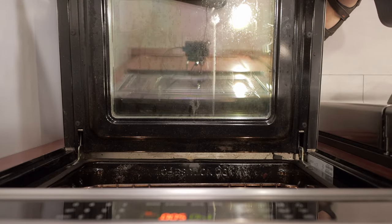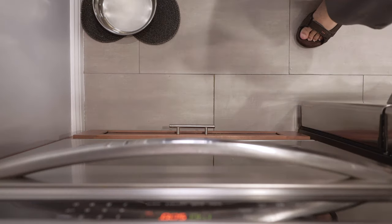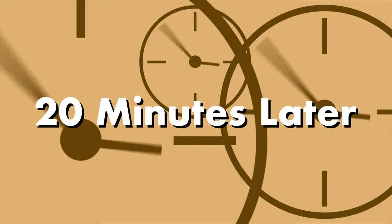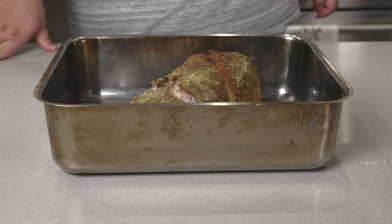Transfer our pork to our roasting pan. Place our pork in the middle of our 500-degree oven and reverse sear it for 10 to 20 minutes. Now that we're done searing it, we can braise it.